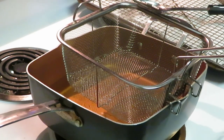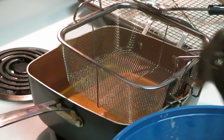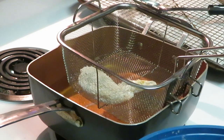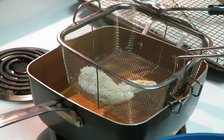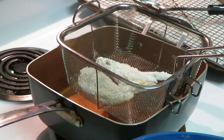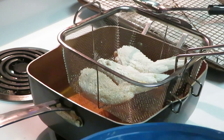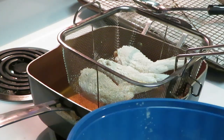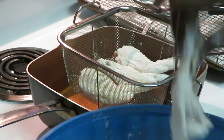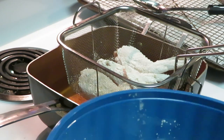I always cook flats then drums, then flats then drums — I just rotate them. Right now I've got some flats going in. And I don't like over-flouring my chicken. I don't want all that flour on my chicken — I shake the extra flour off. You need flour to fry it, but I don't like a whole bunch of flour.